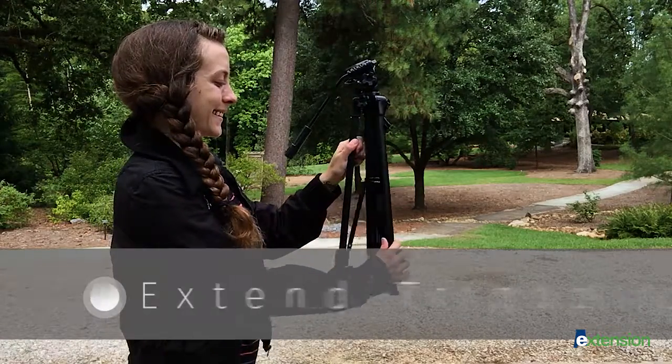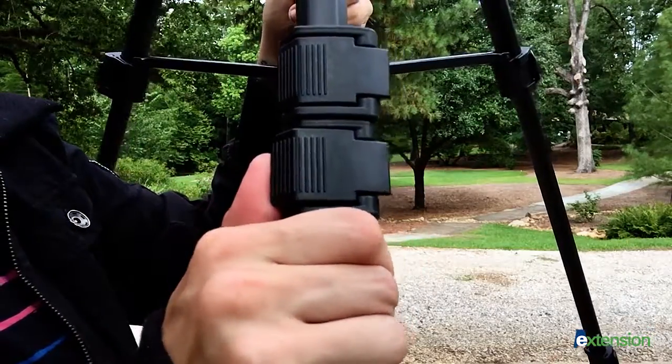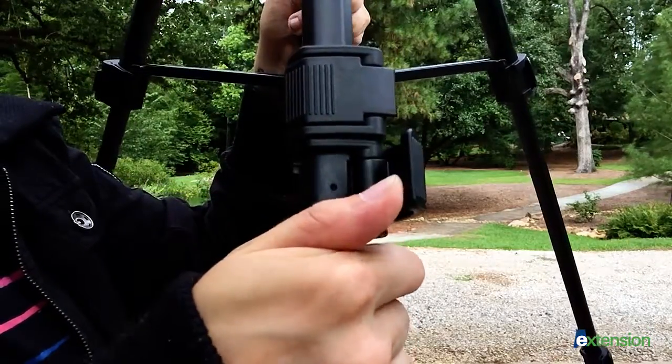To begin, pull the tripod legs away from one another. Then unlock and extend each leg to your desired length.